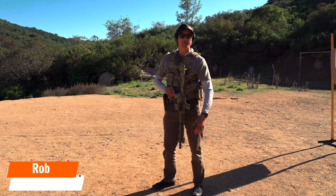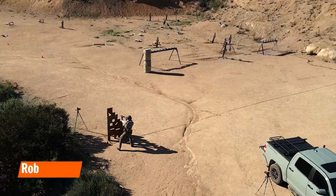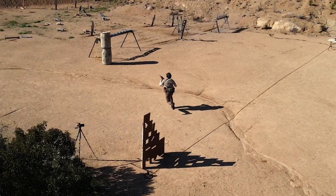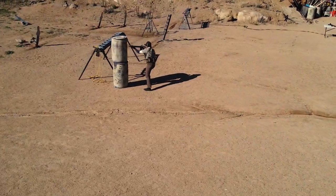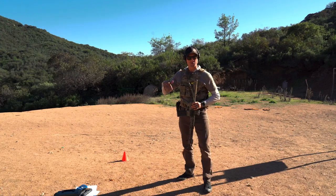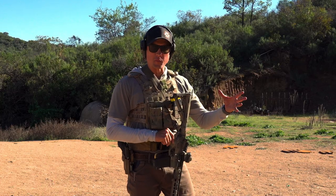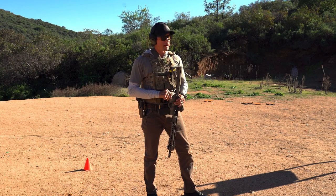The big theme for today is train how you fight. How do we do that? We introduce stress into the equation. We've got two drills today. One of them is a flow from barricade to barricade following a short distance sprint, engaging multiple targets and transitioning to the pistol. We're going to talk about how acceptable sight picture, grip, and stance come into play for a drill like that.